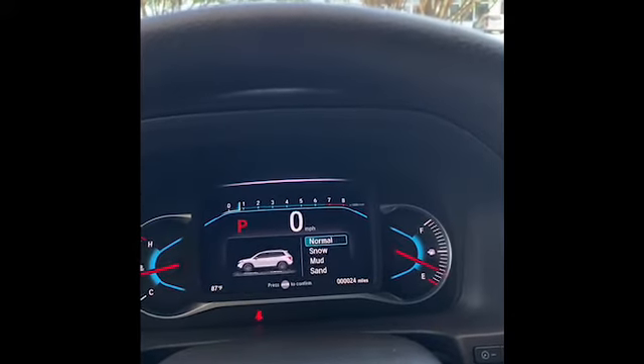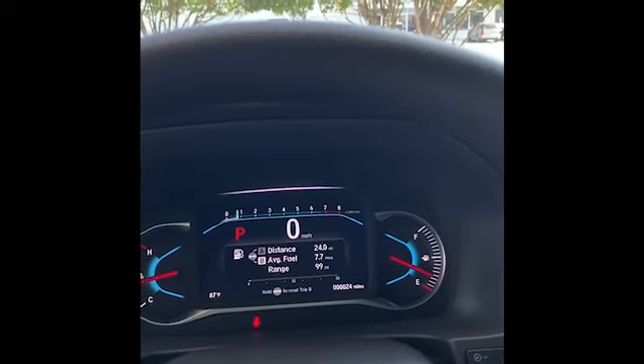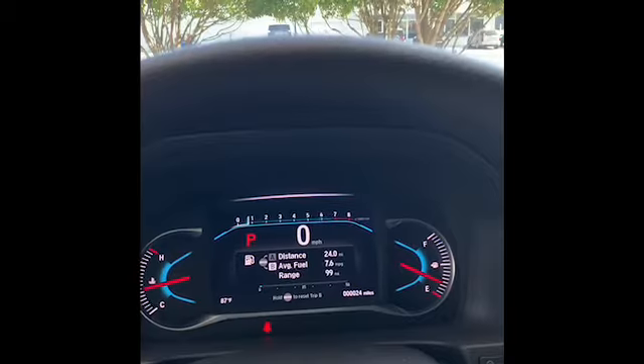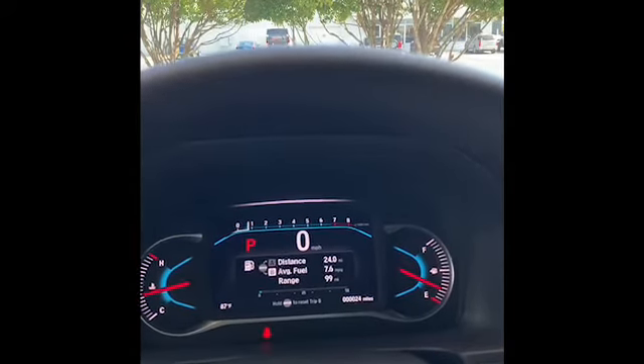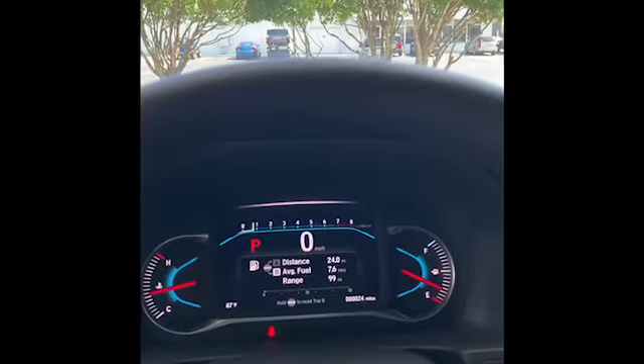Normal mode — this will be best for your everyday driving. It's basically to help you get the best fuel economy with an all-wheel drive vehicle. What normal mode does is transfer power upon acceleration to the rear, balance it out a little bit in cornering as well, and help you keep a little bit more stability.